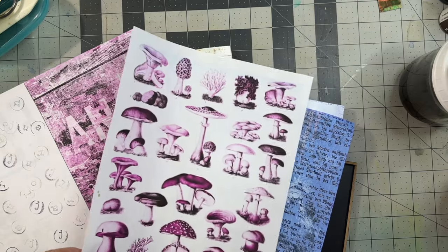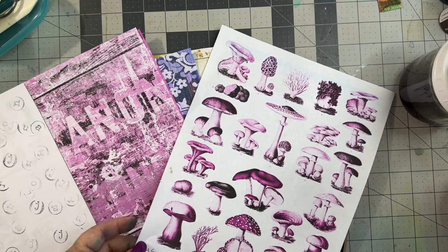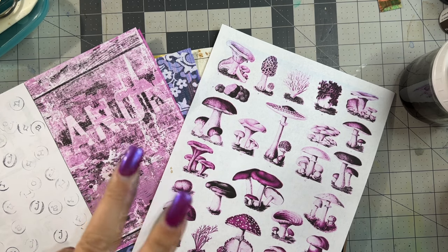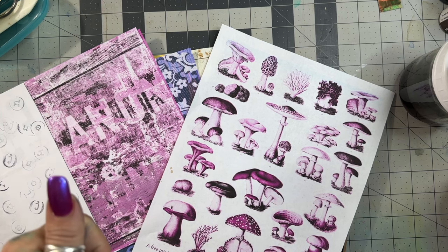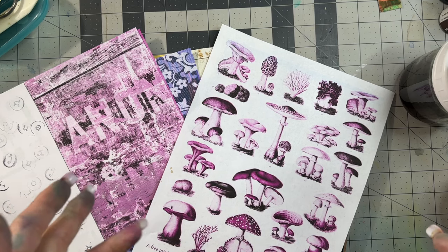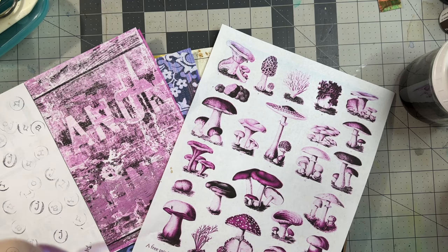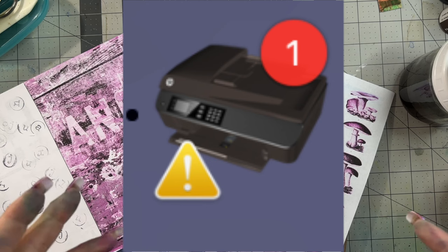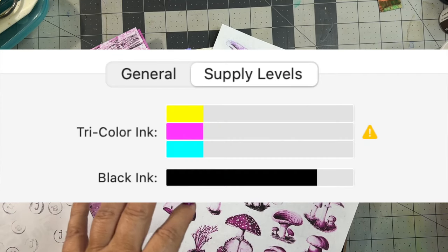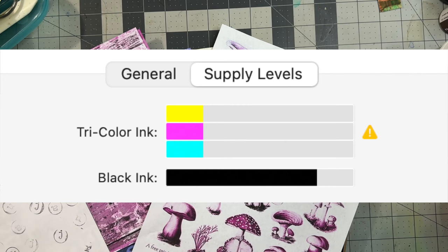We'll start with the shrooms. I print a lot. I have a little HP wireless printer, nothing fancy, and it only has two ink cartridges — black and tricolor. Depending on what I'm printing, they empty differently. Recently I got a printer low on ink message and checked to see which one was low, and it's the colored one, the tricolor.